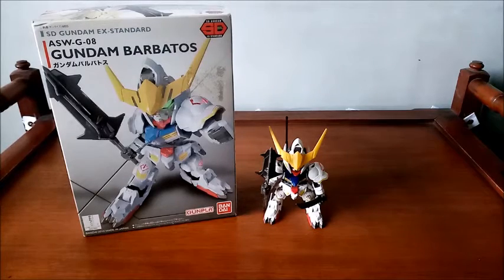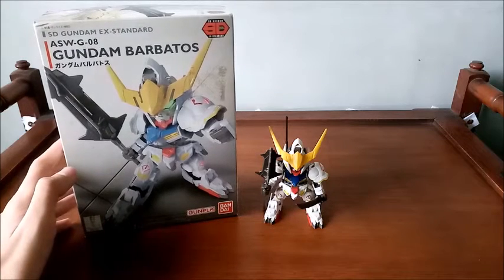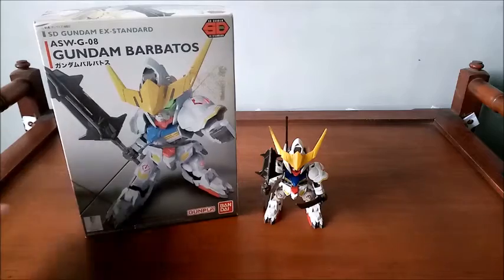Here we are and today, as I promised, I will be giving you a review of the super deformed Gundam X standard ASW G08 Gundam Barbados from the anime mobile suit show Iron-Blooded Orphans.